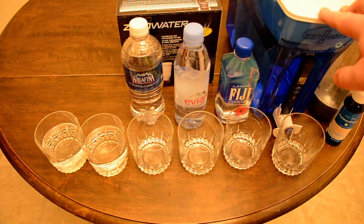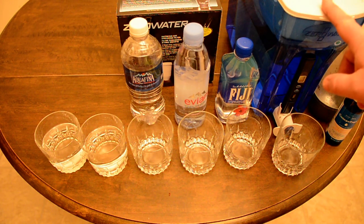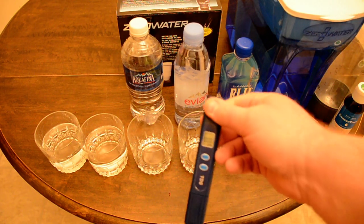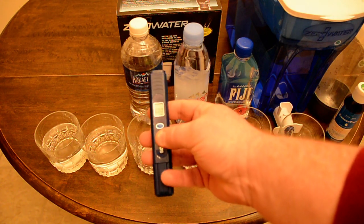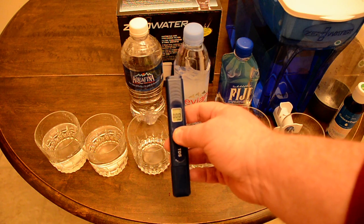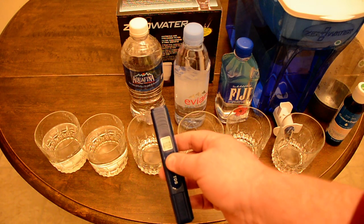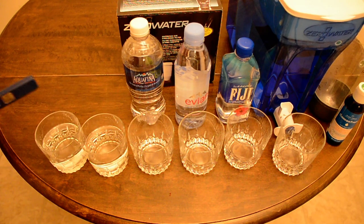The Zero Water unit is bigger than the biggest Brita — the Brita was 18 cup and this is maybe 23 cup. It's a lot slower when it percolates through. Now here's what I wanted to show today: this is a little tester that measures parts per million. I've already got it turned on and I have a couple of water samples to test.